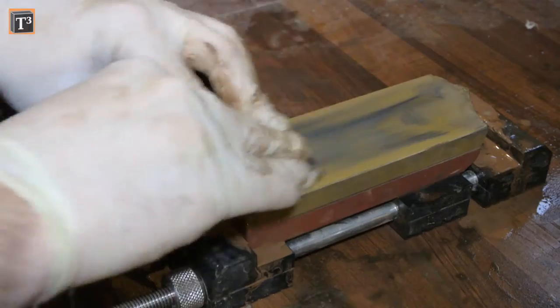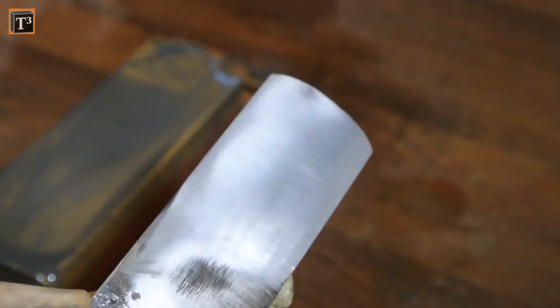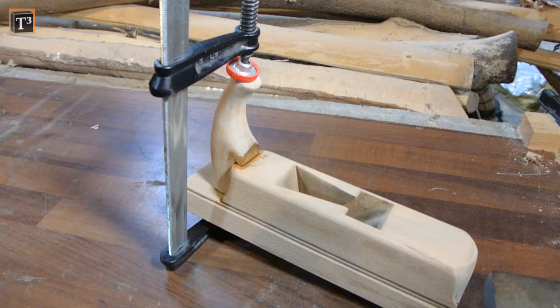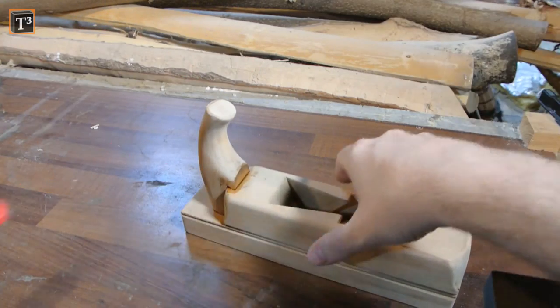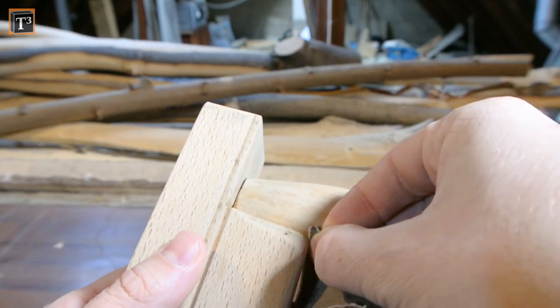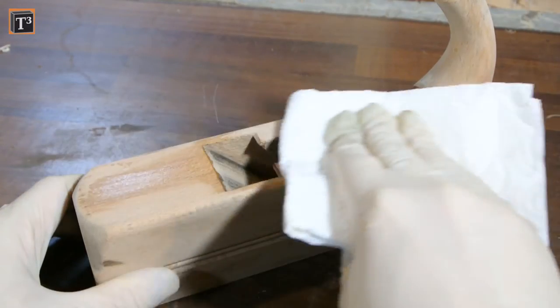I continued on 3000 grit. It's arguable if that's too fine for a rough tool like a scrub plane, but my experience is that you need less power when you work with a tool that is sharpened this way. In the meantime the epoxy had set and I could get back to the plane's body. There was still some excess I needed to get off to be able to apply some finish.